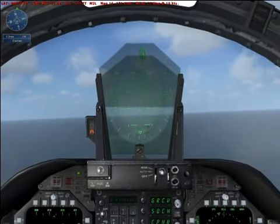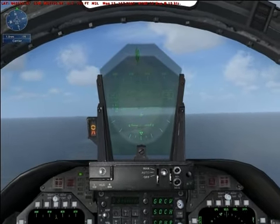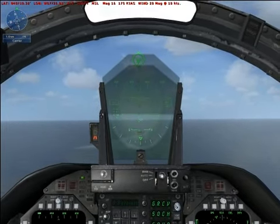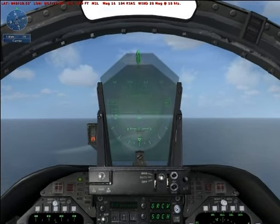Lower full flaps and maintain 130 knots. Adjust power to maintain 130 knots on the final approach.